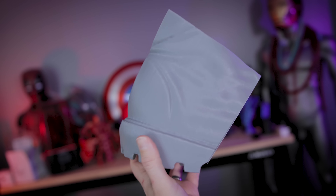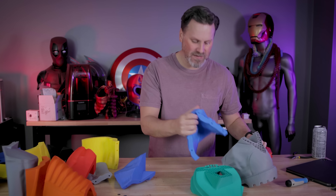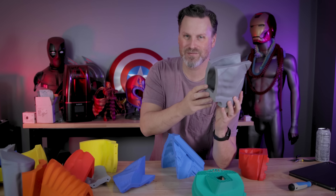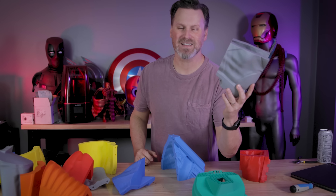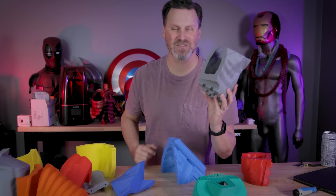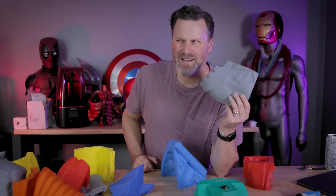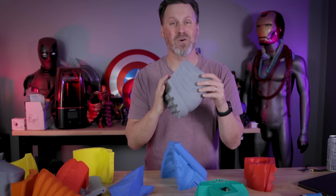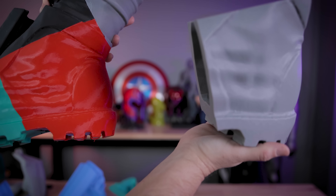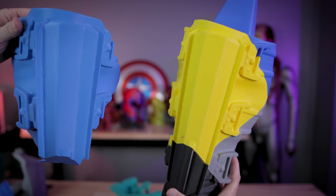Make sure you double and triple check your scaling before printing everything, because I initially started printing off parts and thought things were looking really big and chunky and awesome. Then a boot part came off and I realized it looked like a size 16 or 18 shoe — just insanely large. I went back and double-checked, and my original scaling was off by a good bit. The statue would have ended up being over seven feet four inches tall just for the figure, not even including the base. Thankfully I caught it fairly early and was able to get the scaling corrected.